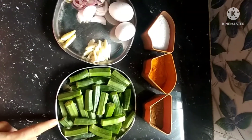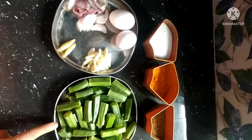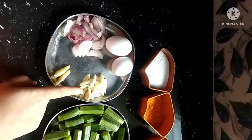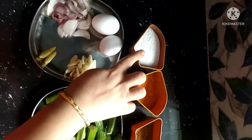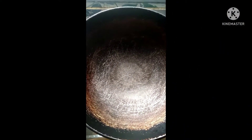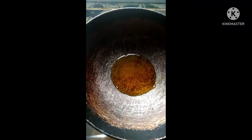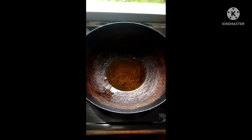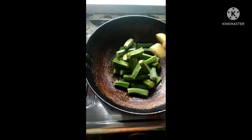I'm going to make this recipe for some of my clients. I will add some sugar to the flour and add the flour.